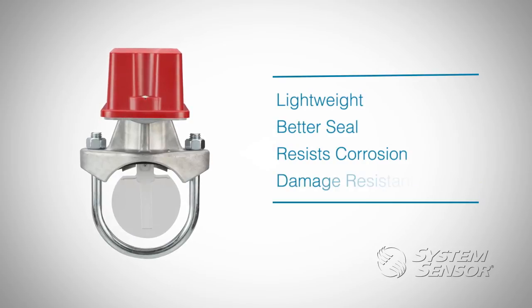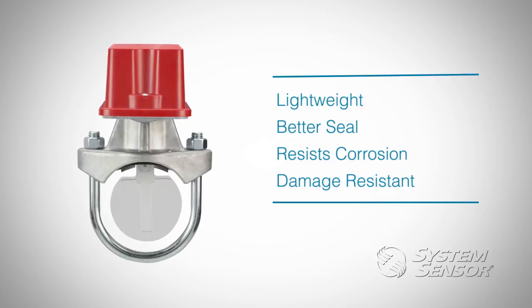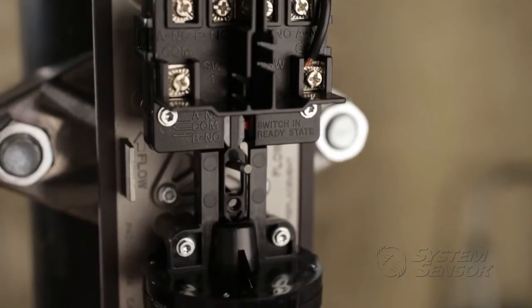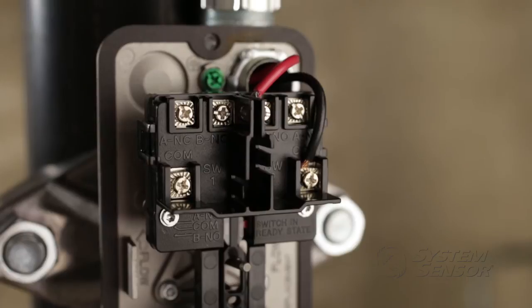Additionally, it is more damage resistant when dropped compared to current metal cover designs on the market today. With all these new improvements, the cover is still weatherproof with a NEMA rating. We've also made improvements to the terminal block, making it much easier to wire the devices.